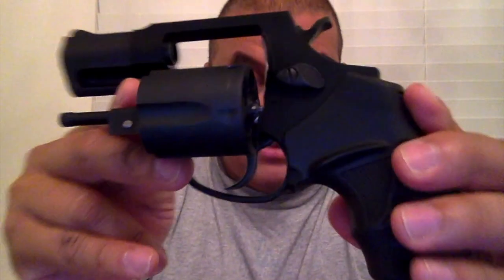A lot of people talk smack about Taurus, even people from Brazil. But I do think they are improving a lot on their quality control and customer care — it is not perfect, but which company is? Even the trigger guard is very similar to a Smith & Wesson, the cylinder release is very similar, and a lot of things made in this revolver are very similar to a Smith & Wesson.